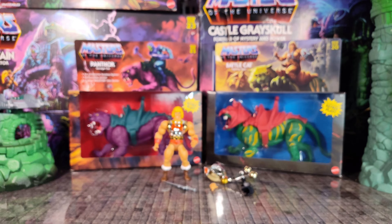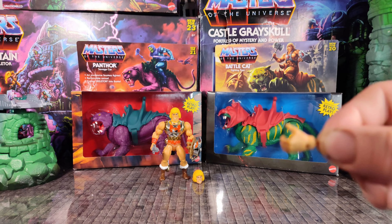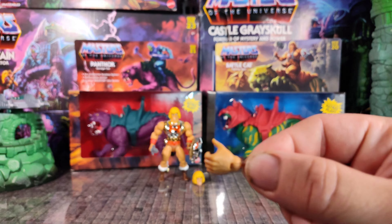All in all, this is a pretty solid He-Man figure, and my first He-Man ever. And there you have Flying Fist He-Man.